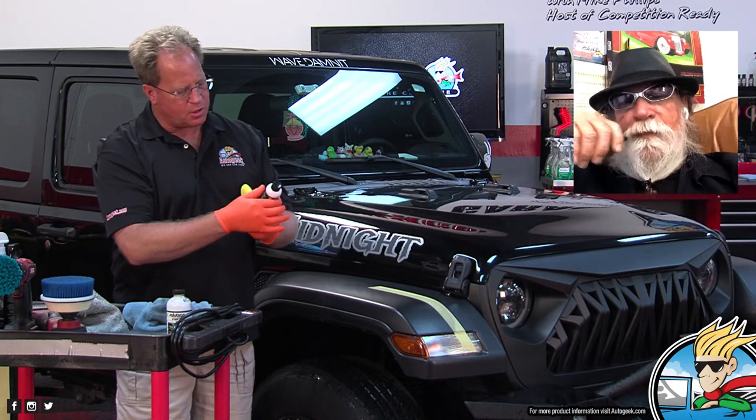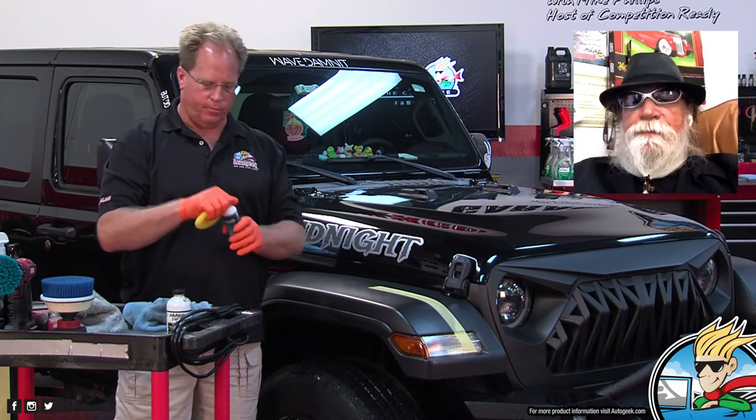Now I'm going to put on your new product — Over the Top Plastic Sealer. Can you tell us what this is as I go ahead and apply it? And would you do the entire vehicle first before you seal it? I'm just going to do this one spot. It's called Over the Top Plastic Sealer.